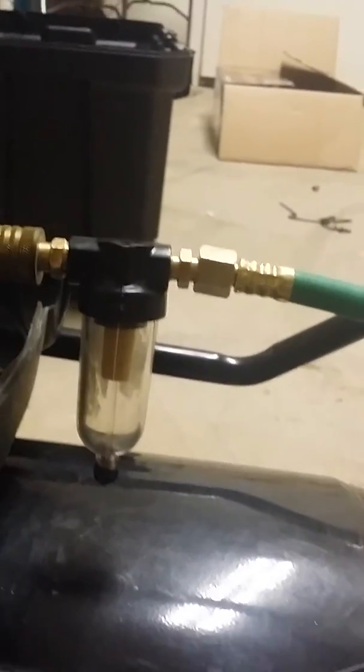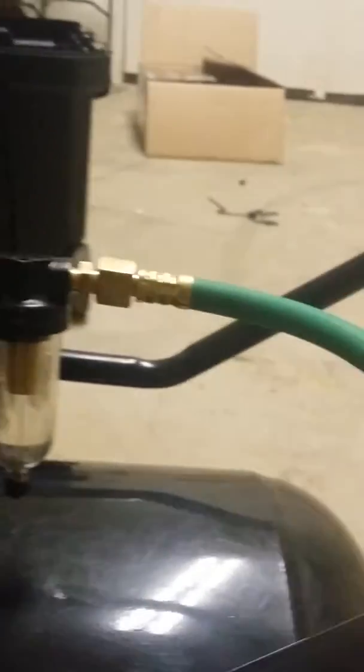And then we have a 21 SCFM 5-micron particulate filter with quarter-inch fittings going back to the gas, with a nice coil there. It seems to work better with the longer hose, going back to the torch.